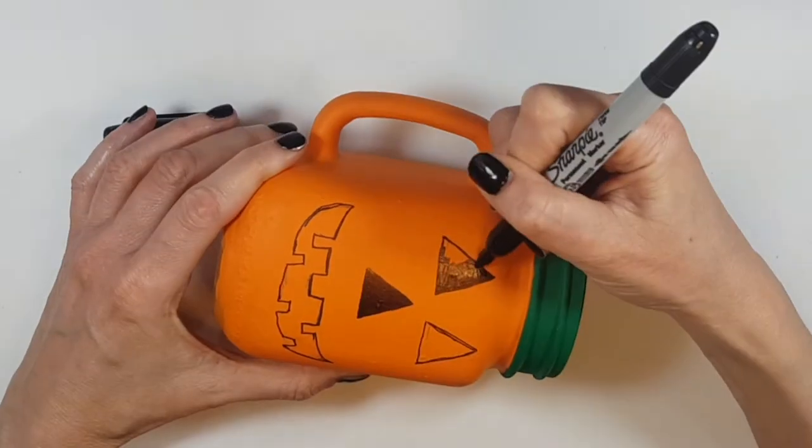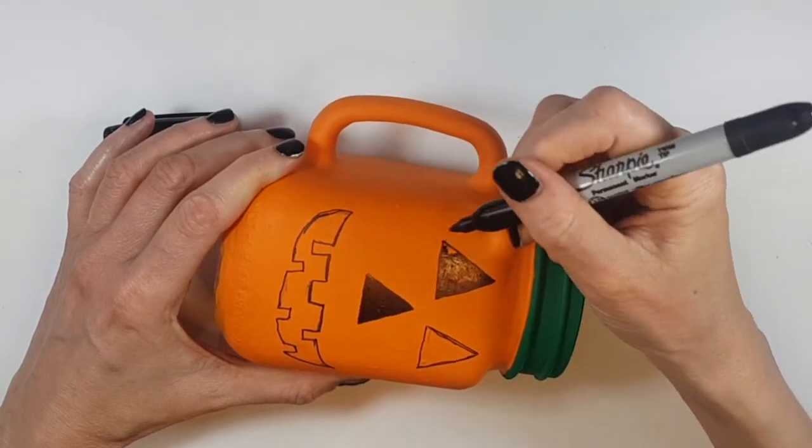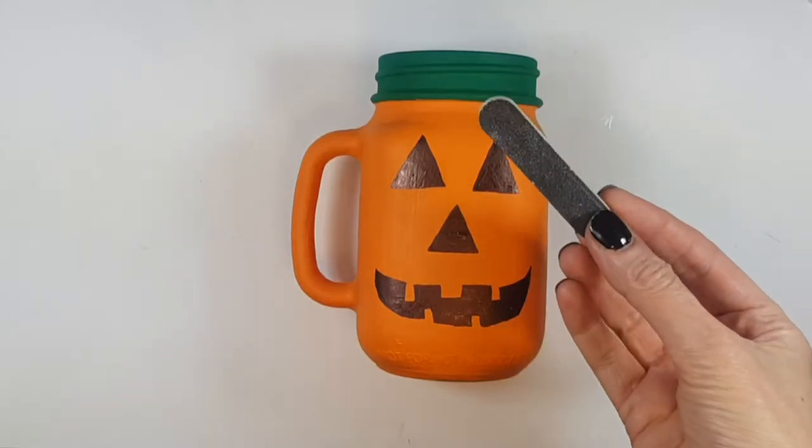I'm going to be using my Sharpie to go over what I traced with my pencil. Feel free to work with acrylic paint as well to paint this part, or just any other marker — a Sharpie works just as fine.